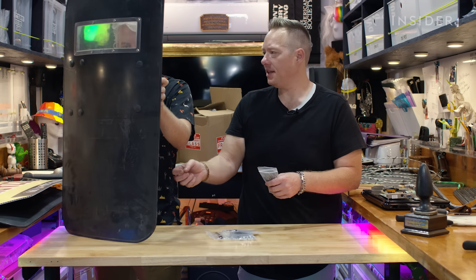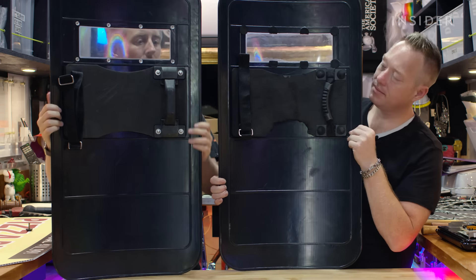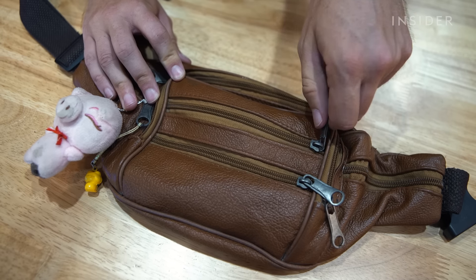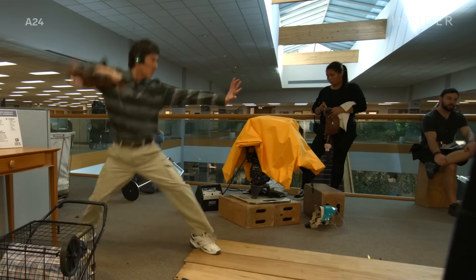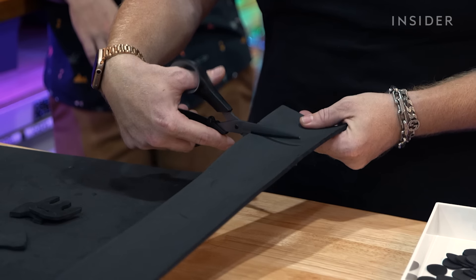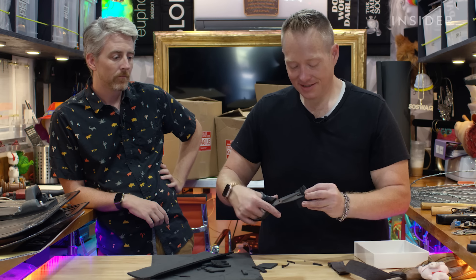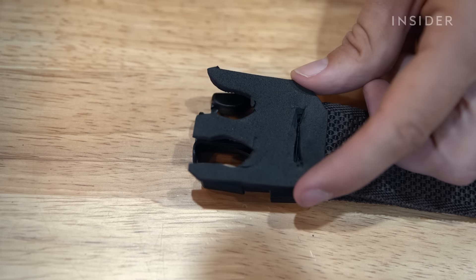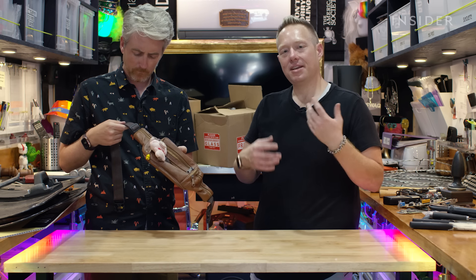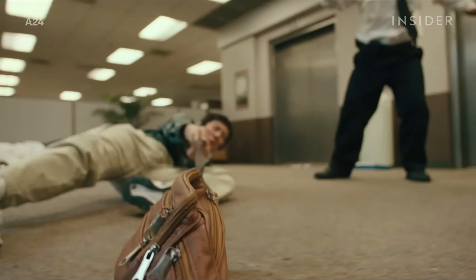Regardless of the type of prop, keeping everyone as safe as possible includes swapping out tiny details — like removing small pieces of exposed metal on the riot shield that Michelle had to spin around in fights, or the zippers and buckles on Ke Huy Quan's fanny pack. There's a scene where Ke actually uses it like a nunchuck. The buckles and zippers became pieces Josh cut out of foam, and a keychain became a little yellow ball of tape. If you have the same general shape and color, when it's flying through the air really fast, it's hard to tell with the naked eye.